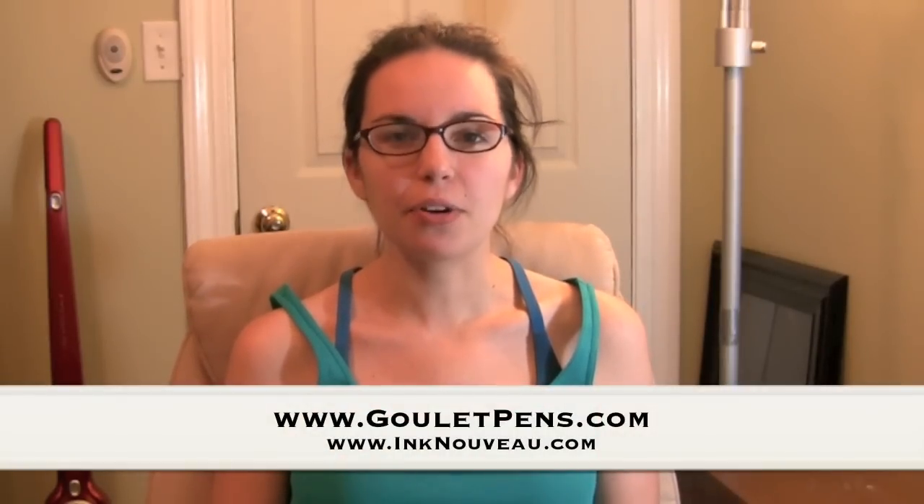Hey everybody, this is Rachel Goulet of the Goulet Pen Company and Ink Nouveau. This is my first video on Ink Nouveau. Today I'm going to talk about the Pilot Parallel Pen. I'm going to show you how you can use two pens to achieve a gradiated ink color variation and talk about what comes with the pen. Join me and I'll give you a demonstration.